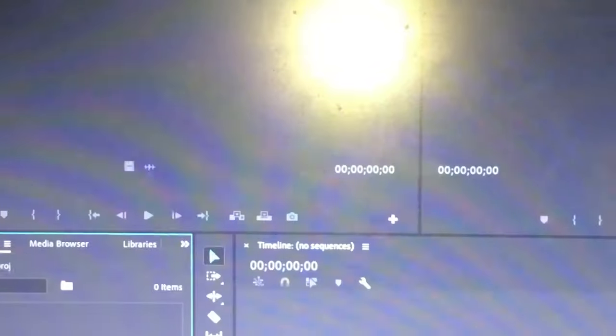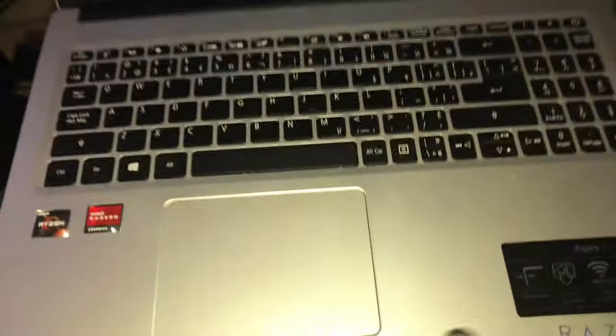Alright, I'm going to try and film and upload it as fast as possible. I use my laptop for editing, and I use Premiere Pro.